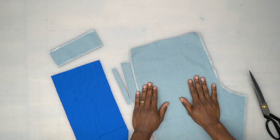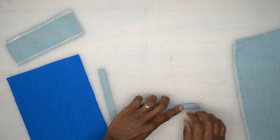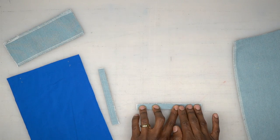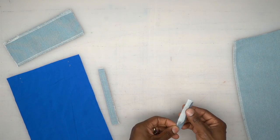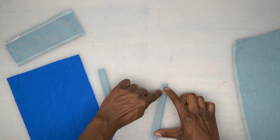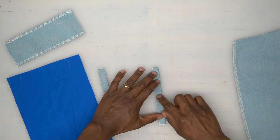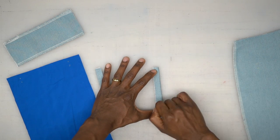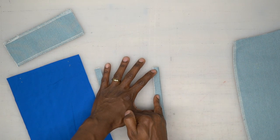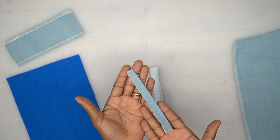Let's go ahead and knock out the double welt. With the welt pieces, we're going to turn them wrong sides touching, fold them in half, and give them a good press. Once you give it a good press, at your dots you should have a dot on both sides indicating where the edge of the pocket opening is going to be. Then we're going to baste stitch a quarter inch away from the fold. I've already done it on this one right here.